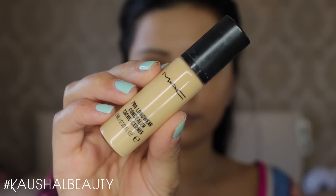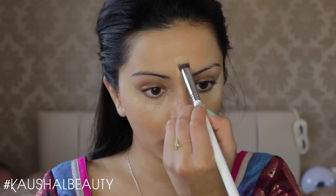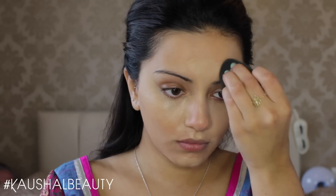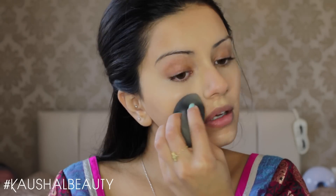For concealer I'm using the MAC Pro Longwear Concealer. Again, this is a really long lasting concealer and I know it's not going to budge all night long. So I'm just putting this on the usual areas of my face. If you guys have watched any of my other videos you'll know this is pretty much what I do when it comes to concealing and highlighting. So here I'm just blending all of those areas away with my damp beauty blender.